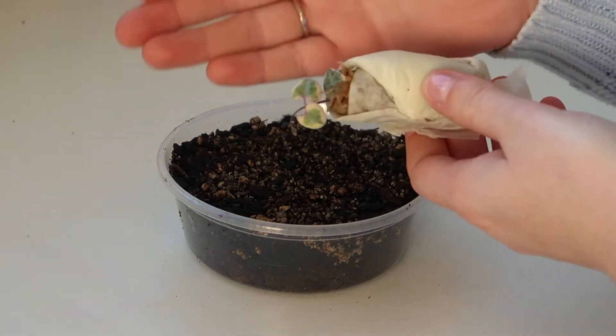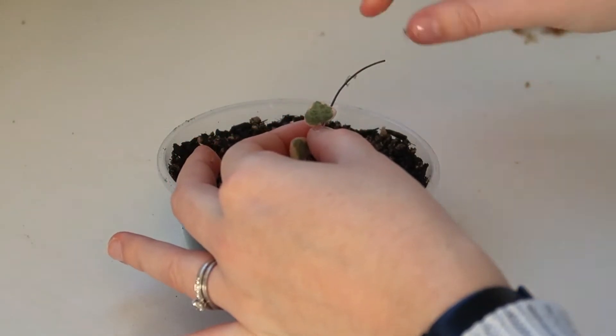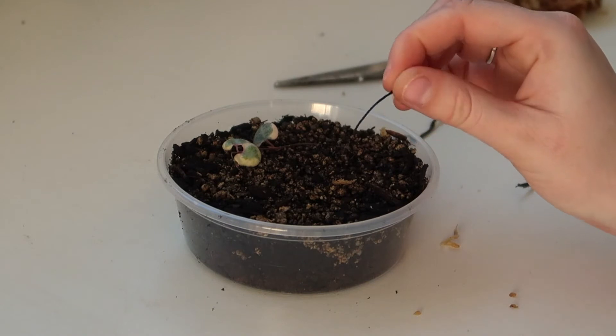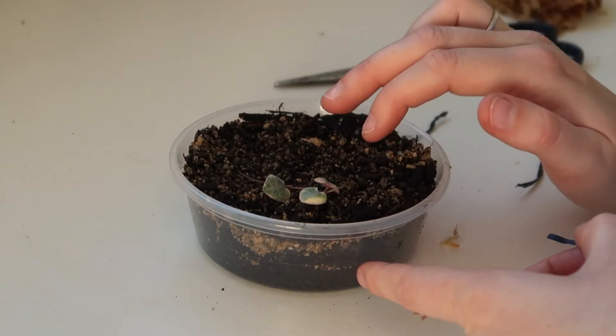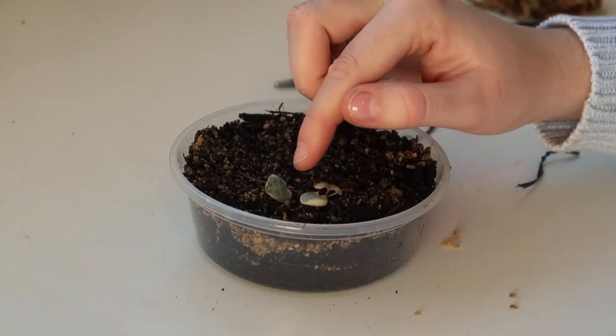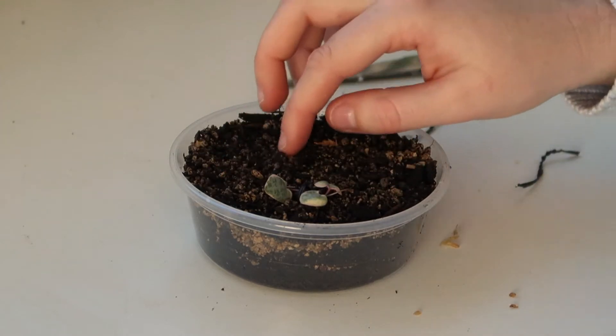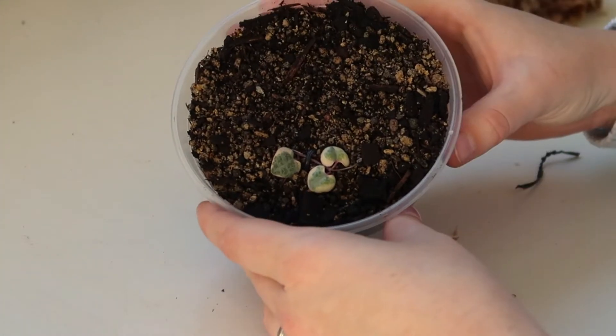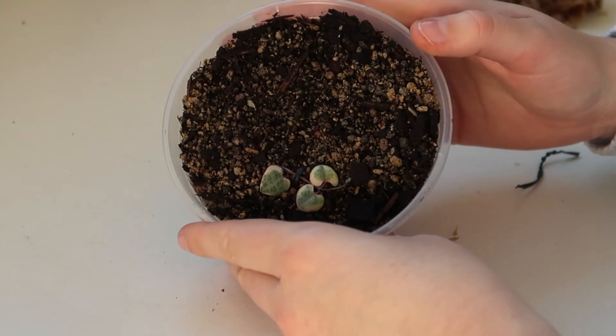Alrighty guys, it is now Thursday and I'm going to be potting up all of the plants that I received in the mail yesterday. Big thank you to my husband for unboxing them for me while I was at work. The first thing I'm going to be potting up is my variegated chain of hearts. I'm going to bury a little bit of the stem and pin it on top using gardening wire, putting one right in between the two leaves. The potting mix I use is just normal potting soil with some pumice in it as well.